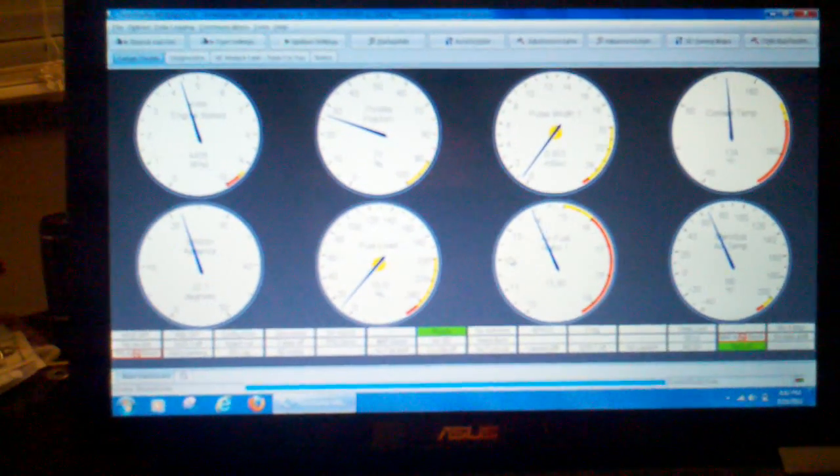Got everything here. I've been well over 30 feet through a wall with it. There's no connections here and you can see it's still reading the Mega Squirt.